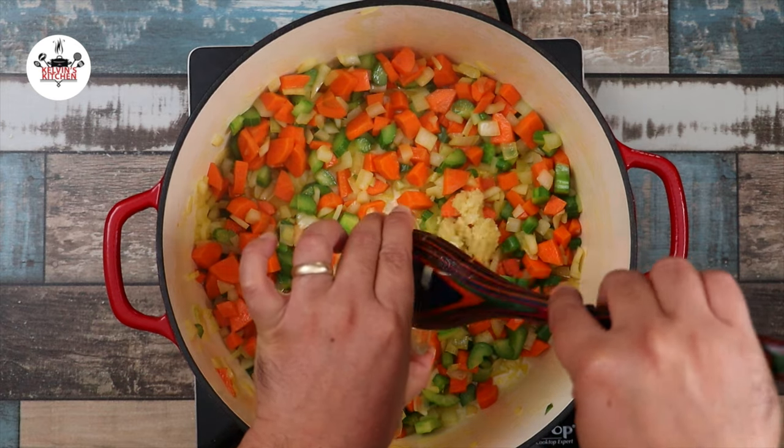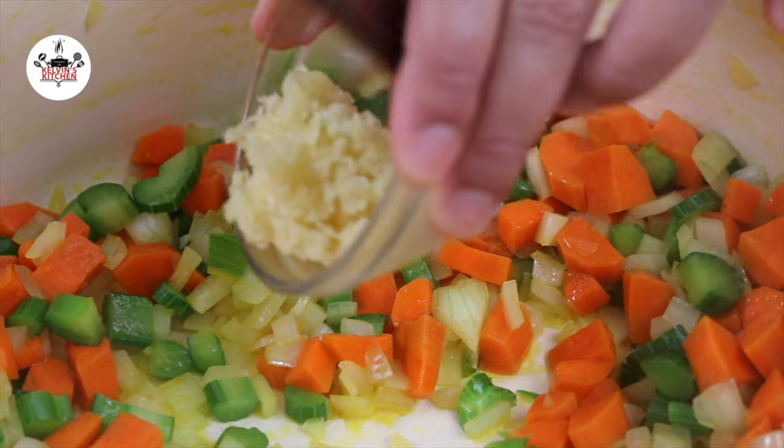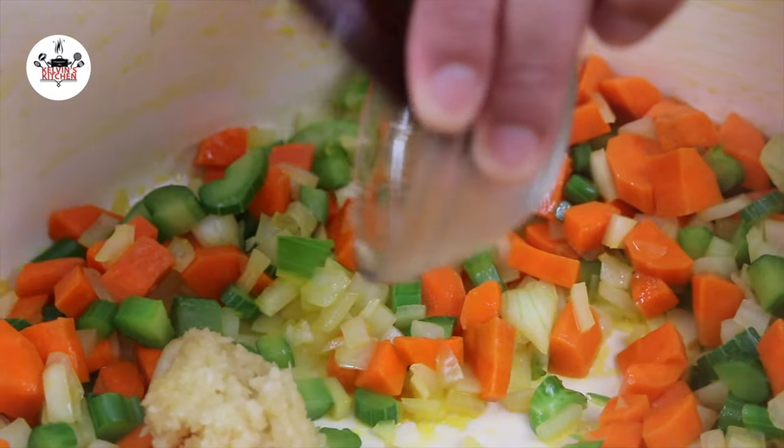Then add in 3 cloves of garlic, minced, and sauté for about 30 seconds or until fragrant.